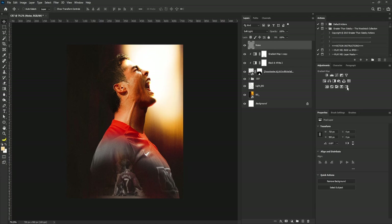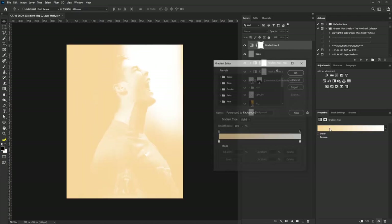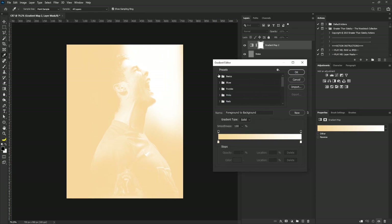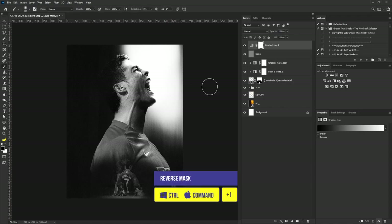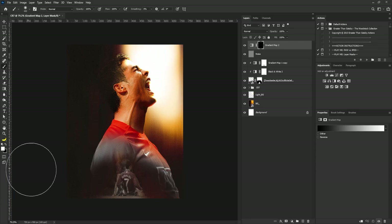Next I'll add another Gradient Map to the project and change it to Basic and click OK. I'll hit Ctrl+I to reverse the mask, switch to white, and gently apply the black and white to the scene — applying it here and here.